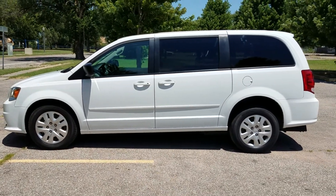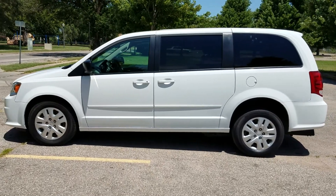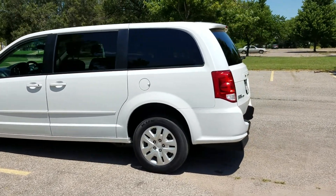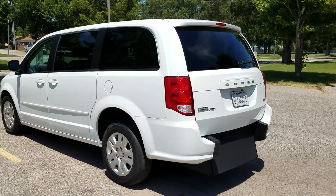Good afternoon, it's Jeremiah with Affordable Mobility Solutions and today I'm shooting a video of our Dodge Grand Caravan. This is a mobility wheelchair accessible van. What I'm going to do is walk around the vehicle first. I usually do the conversion first but it's so hot out today, sometimes these phones will overheat and shut off if I stay too long in the sun.